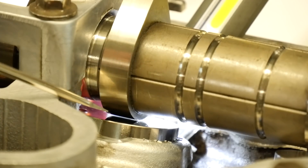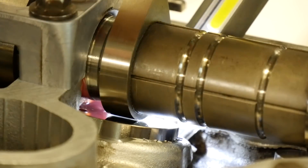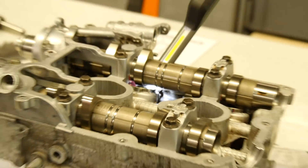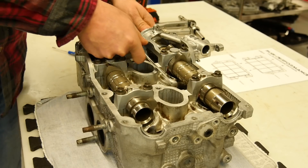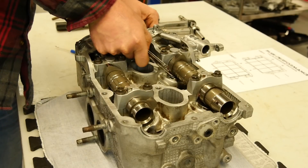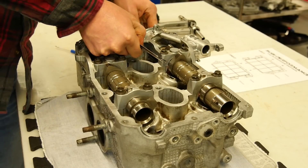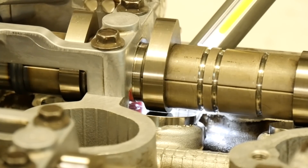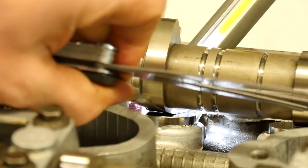Here you can see really nicely the valve clearance. The next step is we will check all clearances and write them on a protocol. The filler gauge has to go in there very smoothly, not too hard.